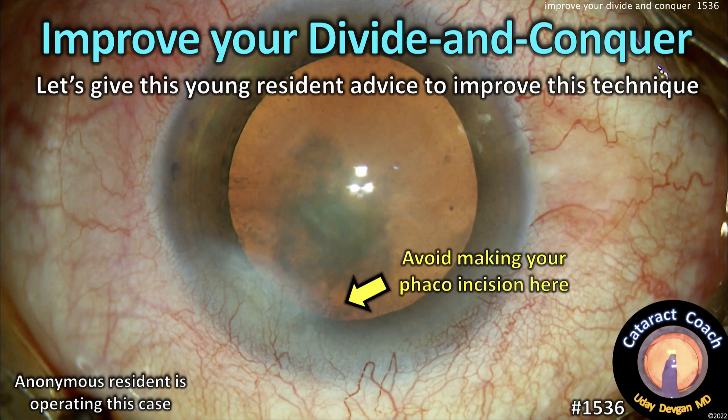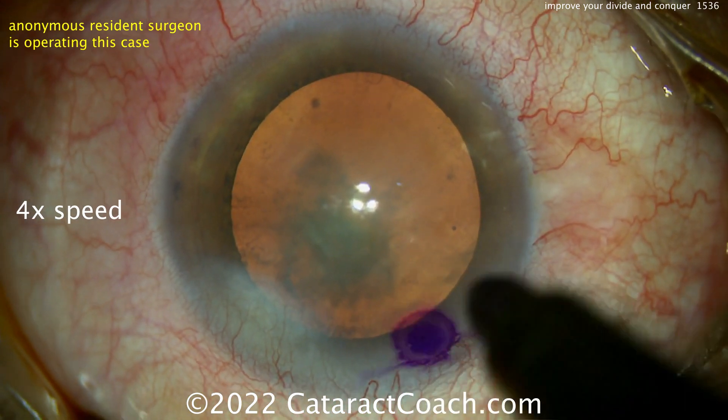CataractCoach.com. Let's give this young resident some advice to improve the technique of divide and conquer in this case.